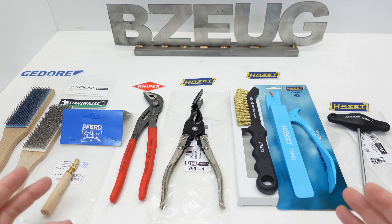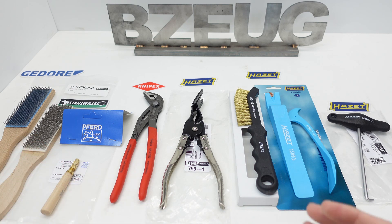That wraps up a little bit of a German tool haul from KC Tool and Amazon DE. Affiliate links will be in the description below, and thank you for watching.